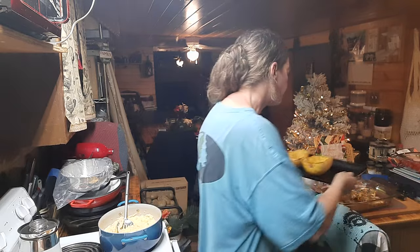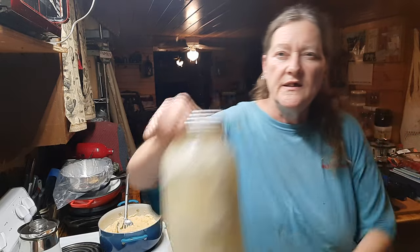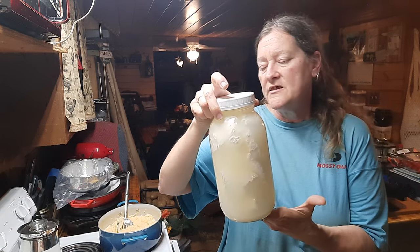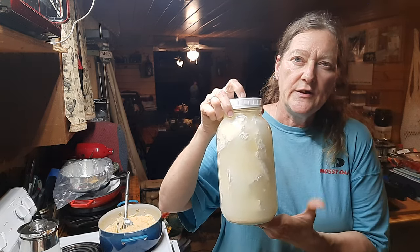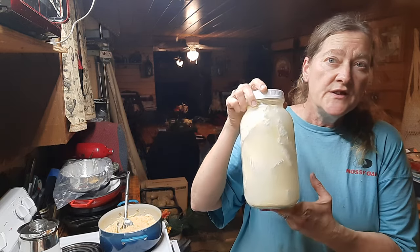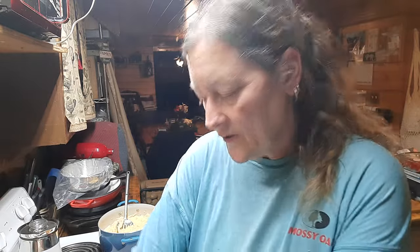This is still the same day. The feta I'm going to be using is homemade. I have not bought feta in six months since I started learning how to make my own. This is a half-gallon full and I just made a new batch — this is what I'm going to be using. I'll show you an example of what it looks like.